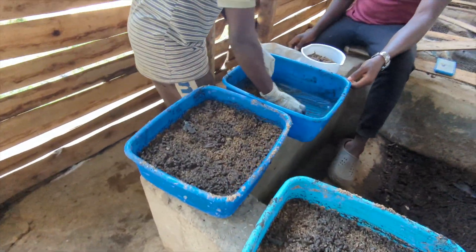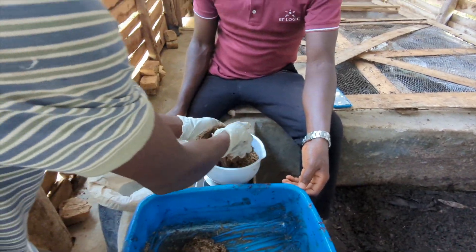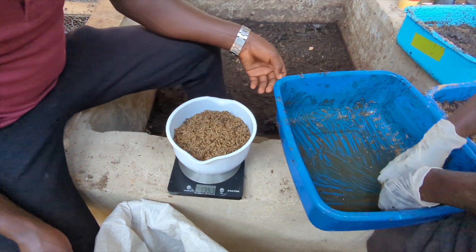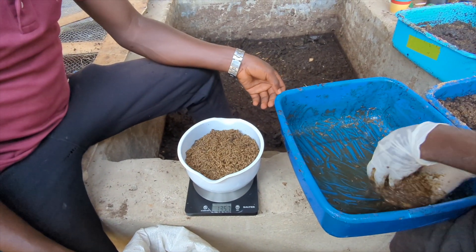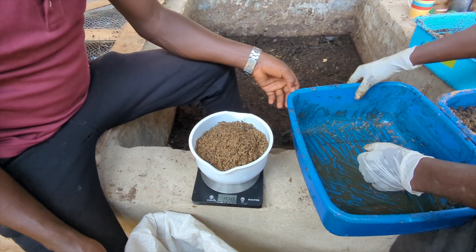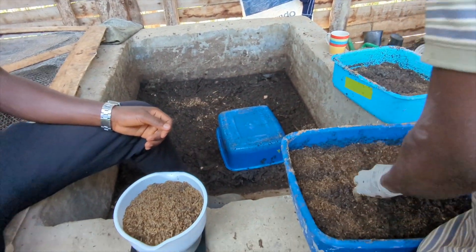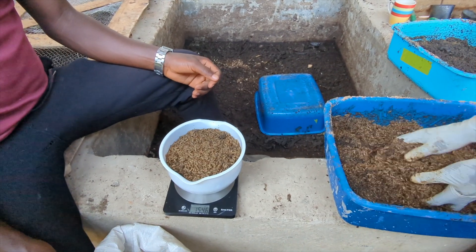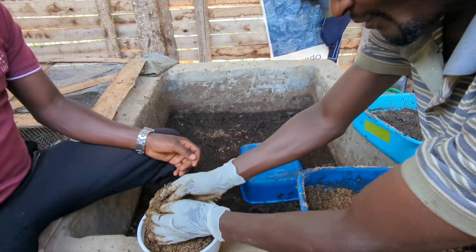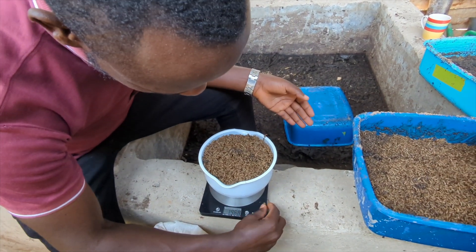These are the larvae for the day which are going across to the farm, so we're just measuring them on these kitchen scales. 1.3 kilos. I'll get one and a half. Not bad — we flip it over and of course the ones we haven't got will come through. We're coming up to two now, which is good.